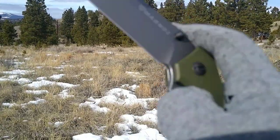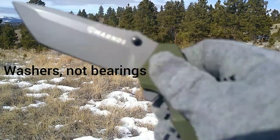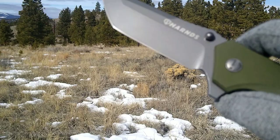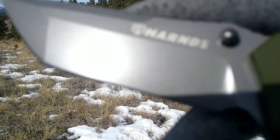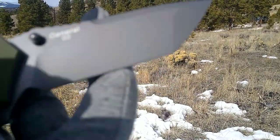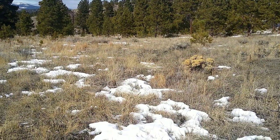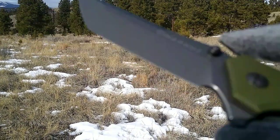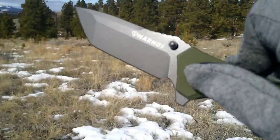It drops nice. It's got flipper tab and thumb stud deployment. I believe it has a titanium coated blade, obviously a Tanto point — Tanto tip — and it's made from D2 steel. Nice swedge on there, pretty thick blade with a flat grind, and it comes down about as thin as you'd want it — probably equivalent to the Savivi Brazen for thinness.